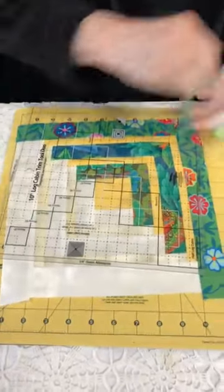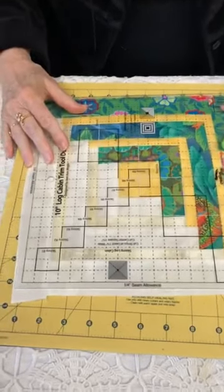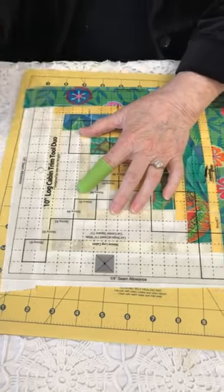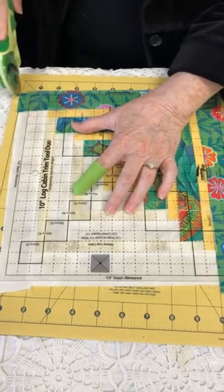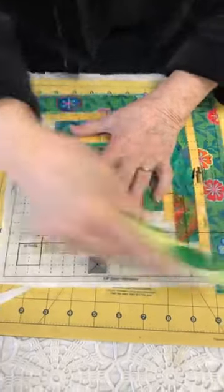I have found when I trim my blocks to be all the same size they work a little better. That took a few years for me to figure out — when you're sewing them into a quilt, it's best that they're all the same size. And so now I have a perfect 10-inch block.